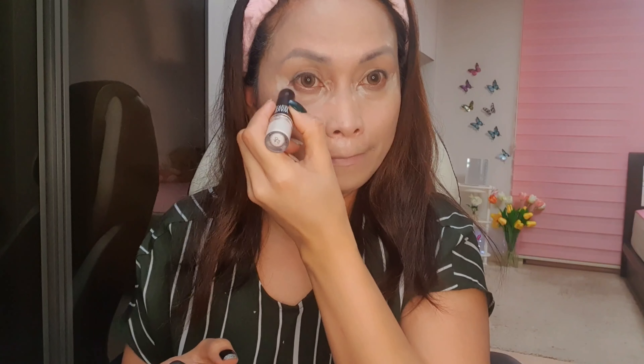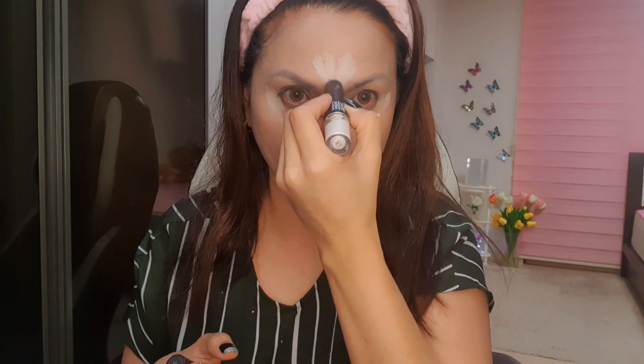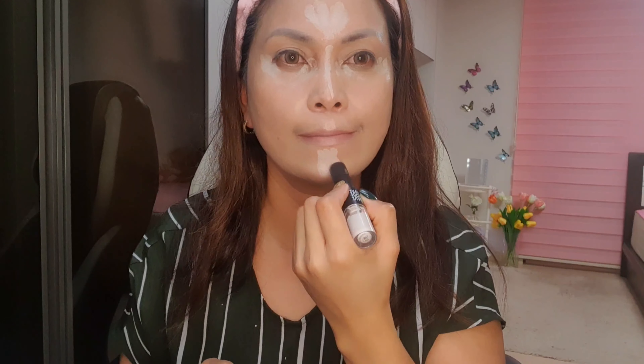After the foundation, I'll just highlight and use the light, then I'll cover.